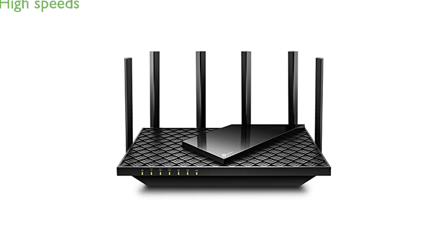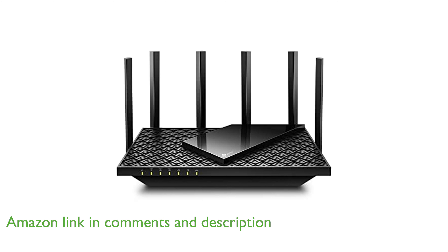The TP-Link Archer AX75 Wi-Fi router offers incredible speeds of up to 5,400 megabits per second, ensuring super-fast browsing, streaming, and gaming experiences.